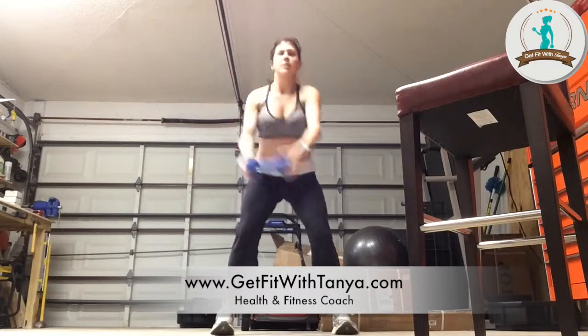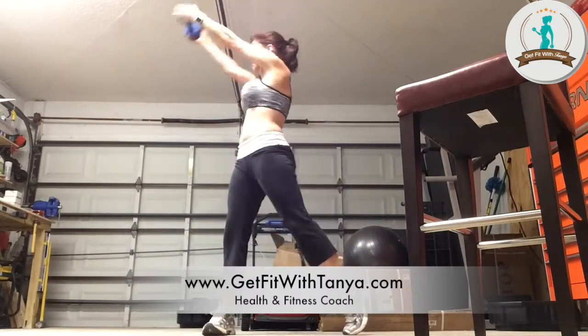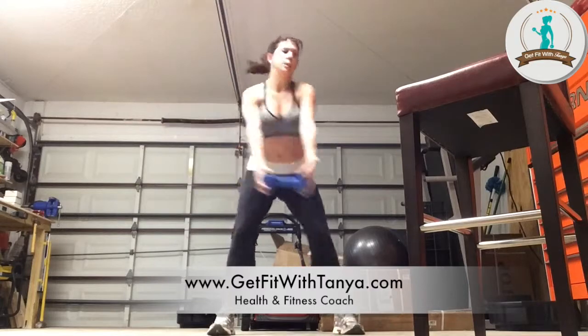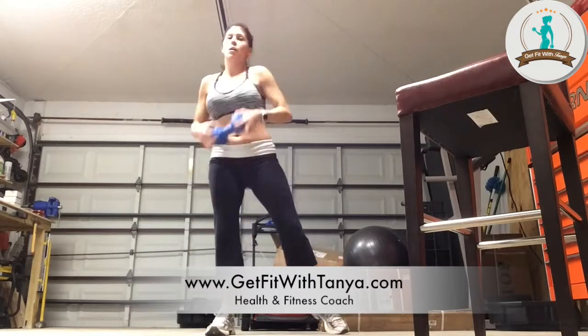Good. Remember, sit back in that squat. Keep pushing through. Make sure that back foot rotates and you're looking towards the direction that you're turning, to bring the weight up — look that direction. A couple more seconds, one more.